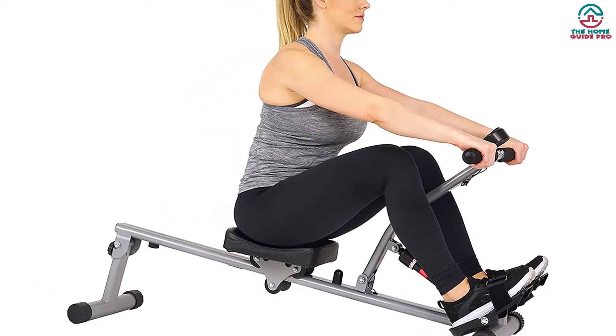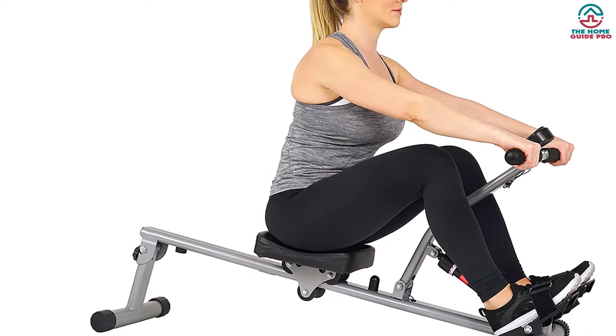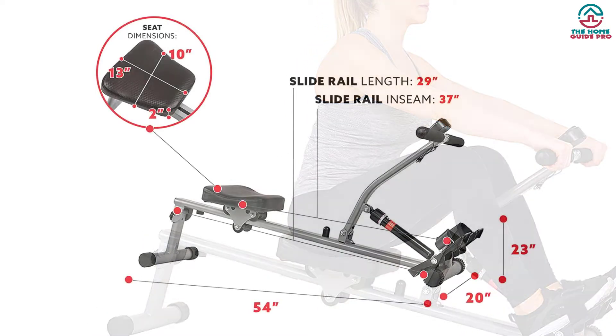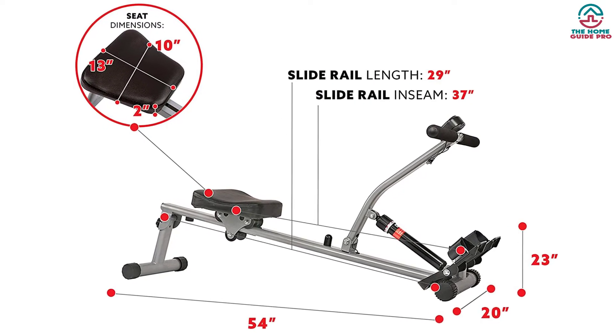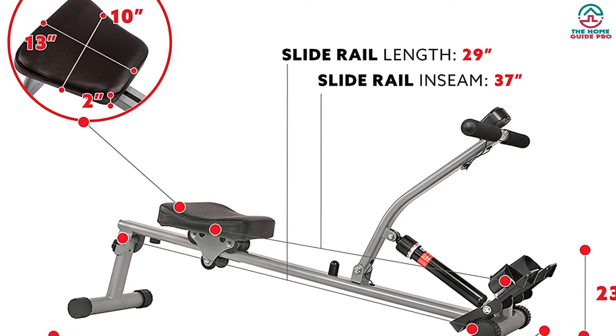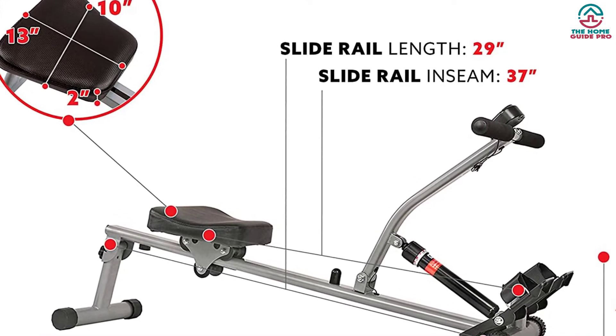This comfortable seat reduces pressure points in the tailbone. Also, you can keep your feet on the footplate safely through straps. It allows you to fold the whole unit for easy storage. Whether you are a beginner or expert, you'll certainly be able to achieve fantastic results. The price is extremely reasonable as well.